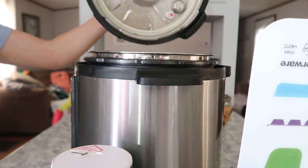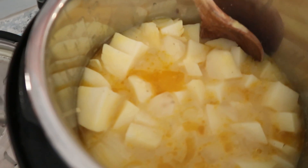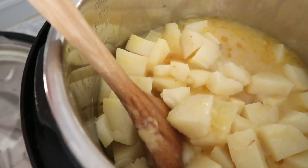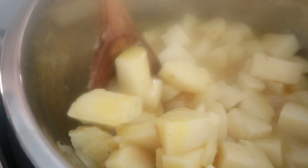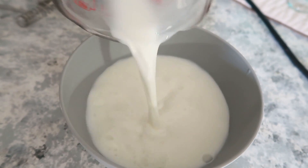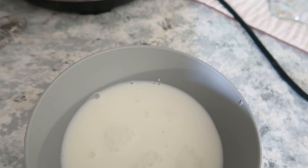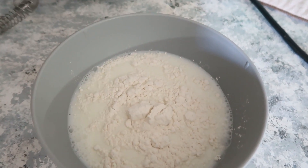Once it was done, I let it natural release, gave it a stir, and then we're going to do the flour and milk mixture and pour that in. In a bowl, I'm just pouring in one cup of milk with my flour, giving that a whisk, and pouring it into the soup — and that's what's going to thicken all of those juices.